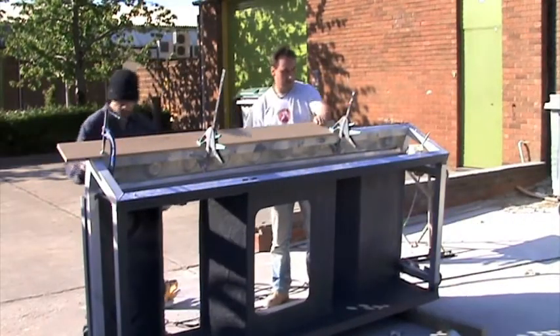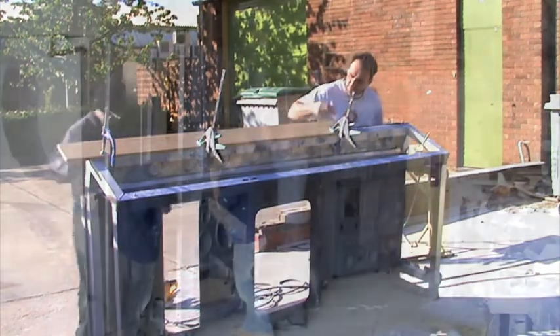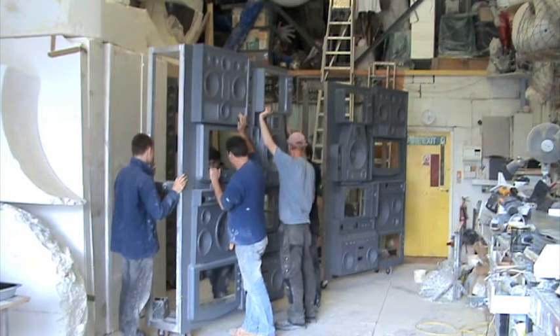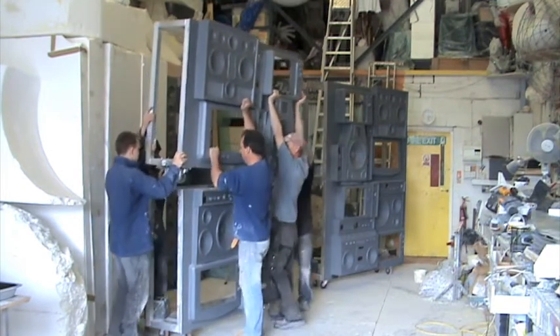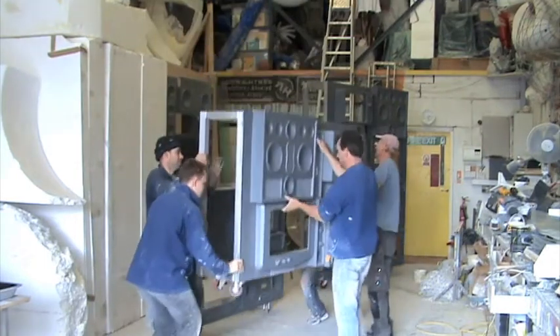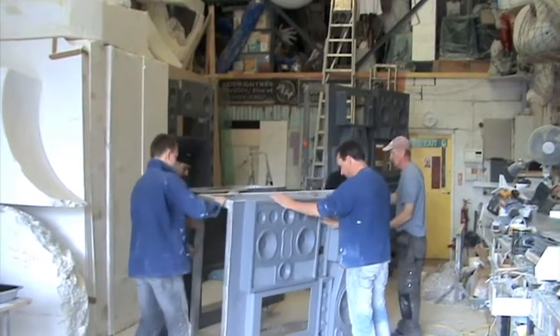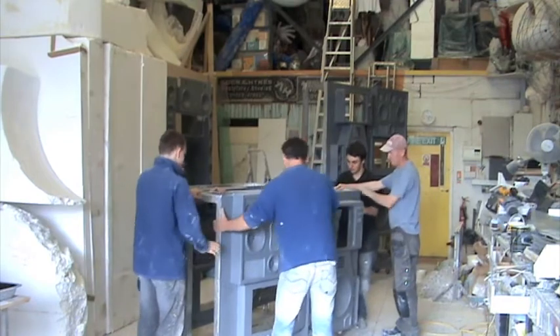It is essential to have a good crew of people around you while building something like this, as we've all got our individual tasks. Here you can see us unstacking the aluminium frame as it comes together — it comes apart in four pieces, including the central piece which is the games console, making up the fifth area. It's working really, really well and thank you very much to my crew.